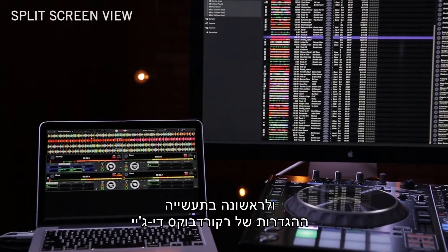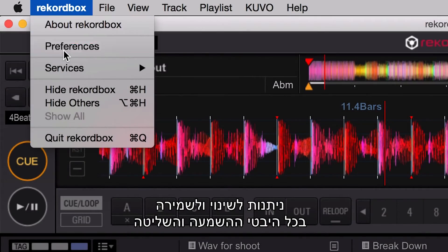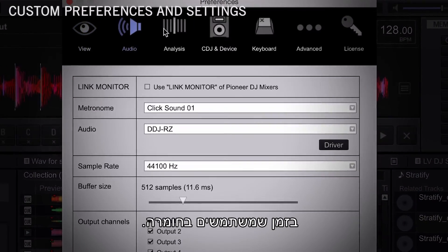A split-screen view option allows the DJ to use two monitors to view both their library and the players — an industry first. Settings for Rekordbox DJ can be made and saved for all aspects of playback and control while using the hardware.